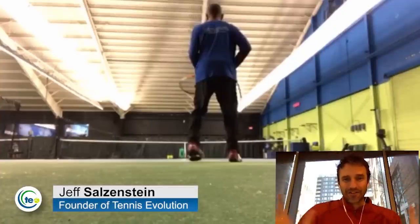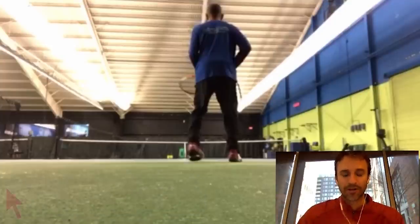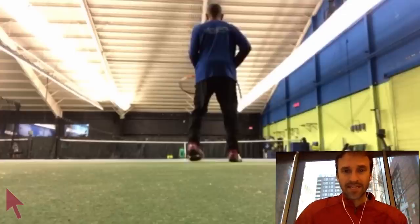Hey, it's Jeff Salzenstein here, founder of Tennis Evolution, and I want to bring to you another video where we're going to show you how you can practice better, practice smarter. Some of the things I'm going to point out in this video — with a student who sent this video to me — are common themes that I see.